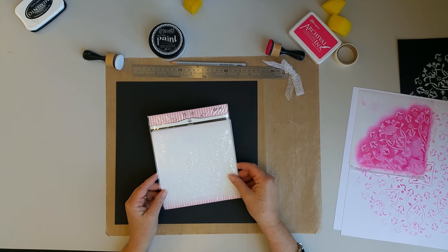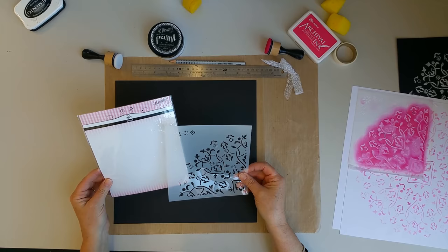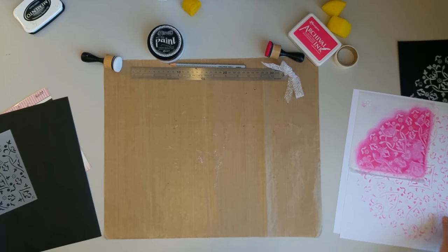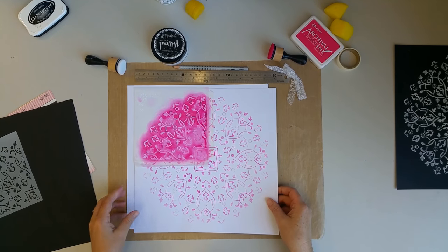Hi, it's Robin here from Kazaz Head Office. I've had some people ask me about this corner doily stencil, so I thought I'd give you a few tips on how to use it. Did you know that this corner doily stencil is designed to be used to create a whole circle doily on a 12 by 12 piece of paper?